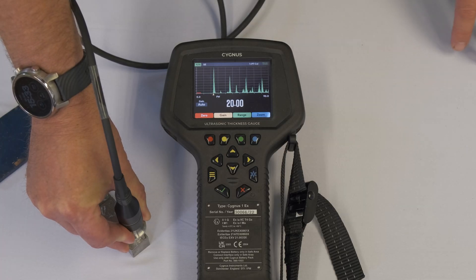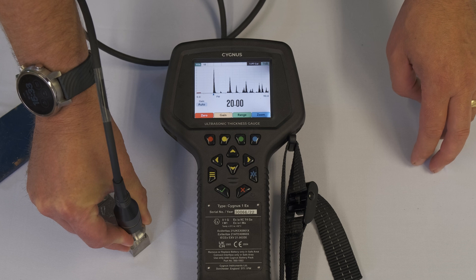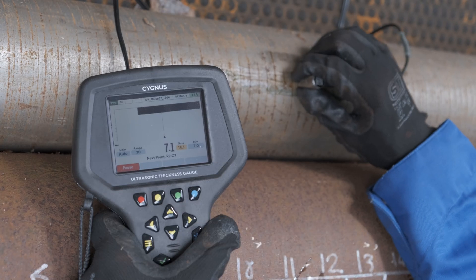You can change it from the black to a white screen. You get exactly the same reading, but it's clearer to read when you're outside.